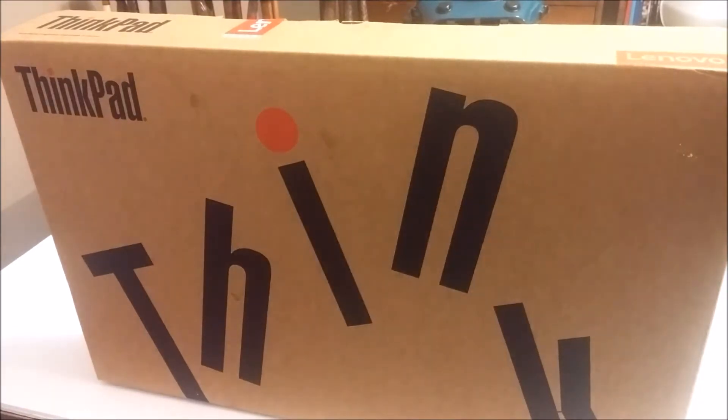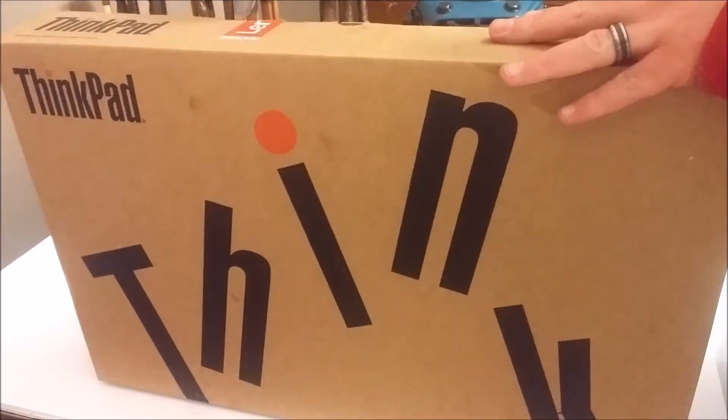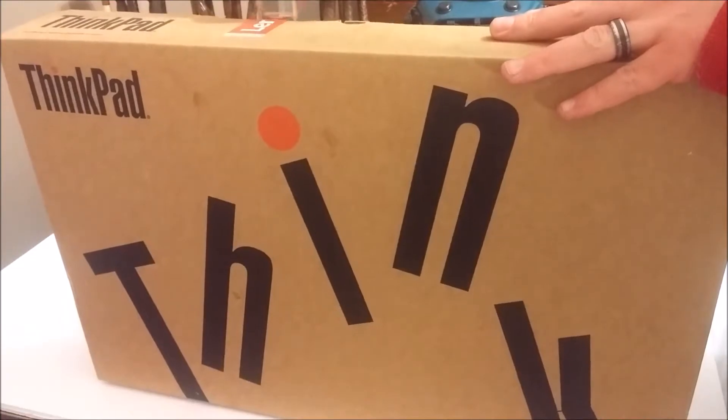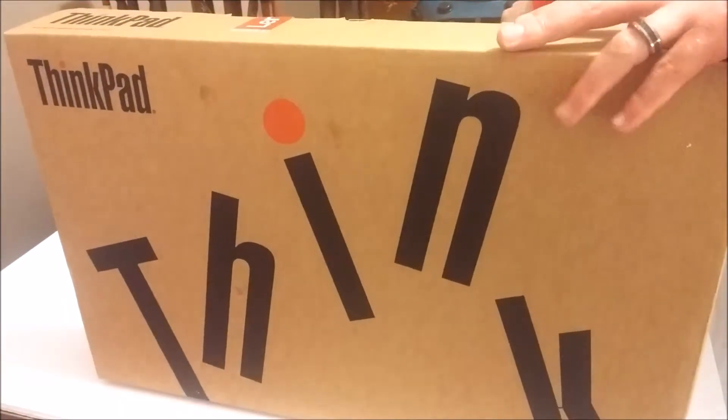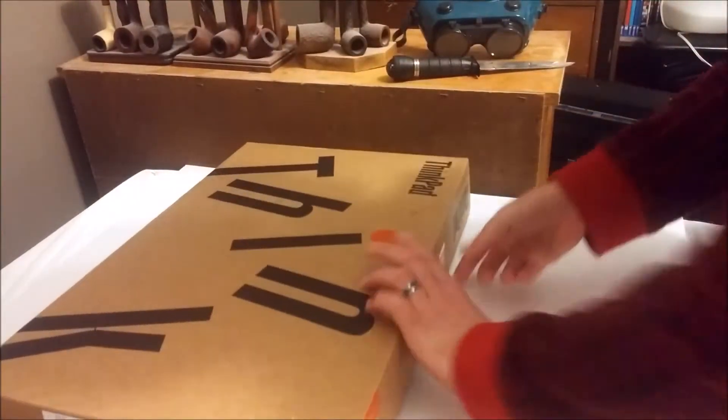And of course, unboxing means I get to play with knives. I need the big knife for this one cut. Thank goodness I had this knife for that little cut. Anyways, let's look into it and see what we have inside.